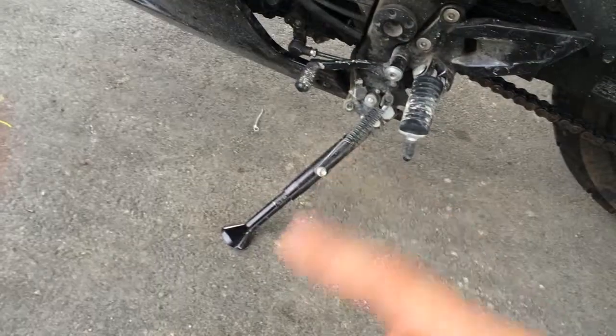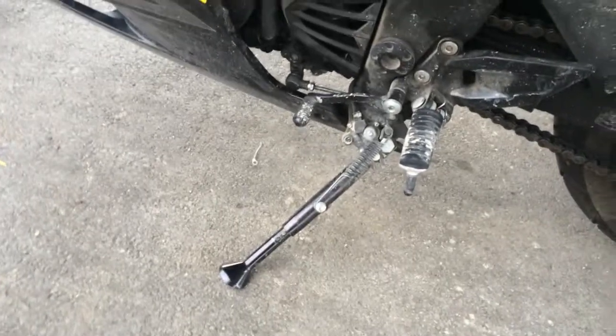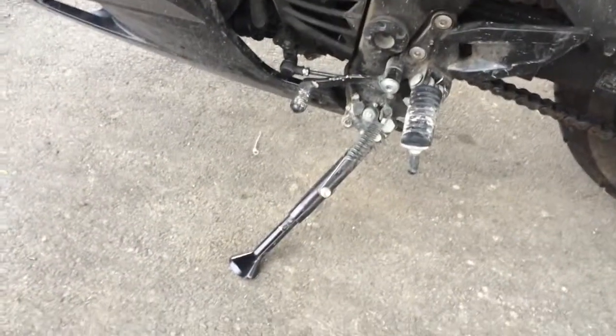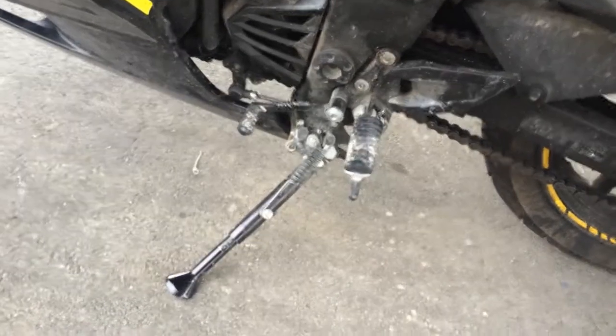It's got an adjustable height kickstand. When I was buying it that was already on there and the guy mentioned it had an adjustable height kickstand.